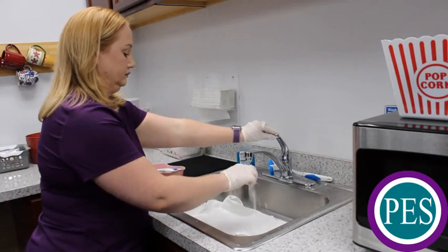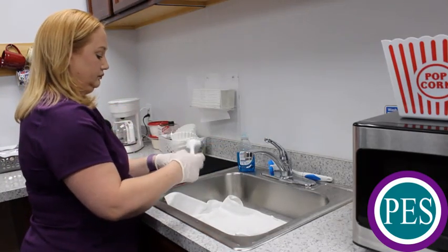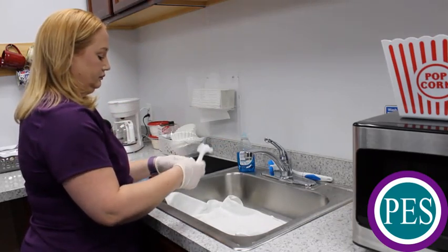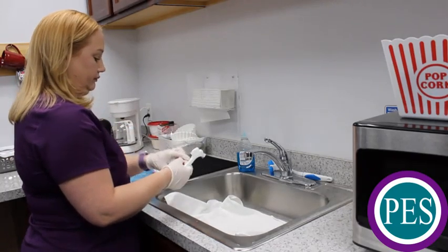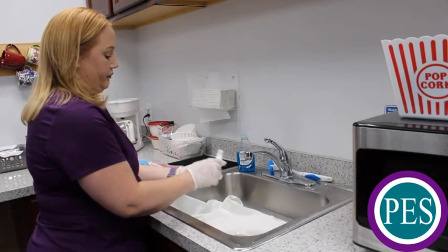Make sure to handle the denture carefully to avoid damage. Rinse the denture under cool or tepid running water, and then thoroughly brush the denture's inner and outer surfaces. Also thoroughly brush the denture's chewing surfaces, then rinse the denture.